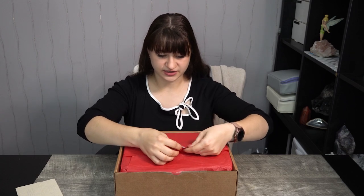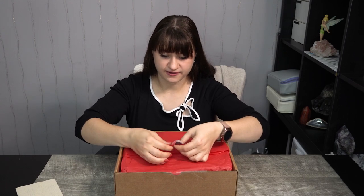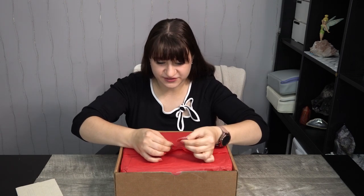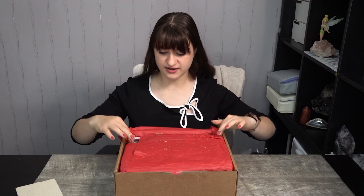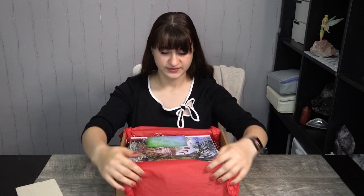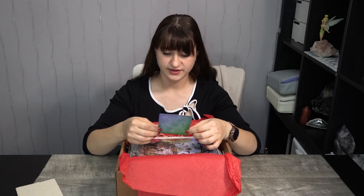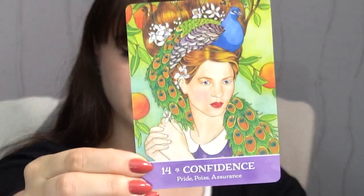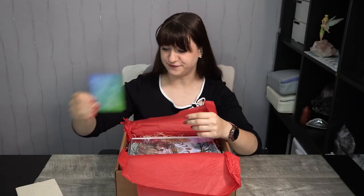We have a cute little cauldron sticker — I'm going to try to save it. The sticker did not rip, just some bits of tissue paper, but that gives it a little more charm. I'll stick it over here and save that for later. We also have an oracle card — I got confidence, pride, poise, and assurance. She tucks in a little oracle card to go alongside with the Luna Luxe boxes, which is very fun.